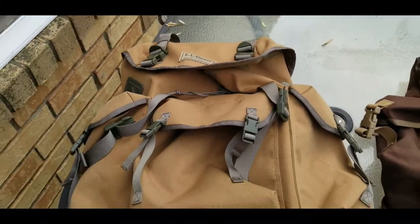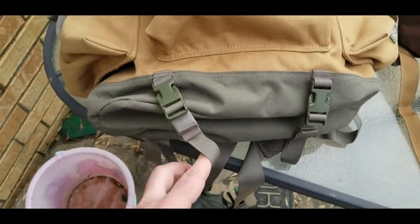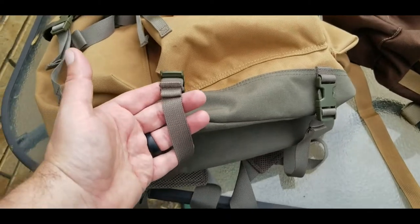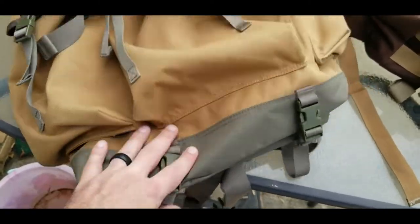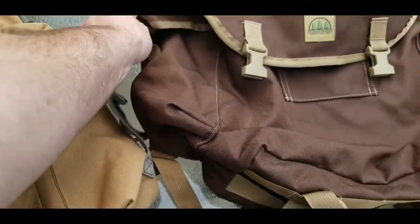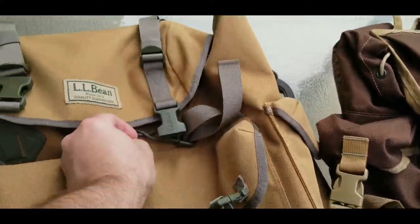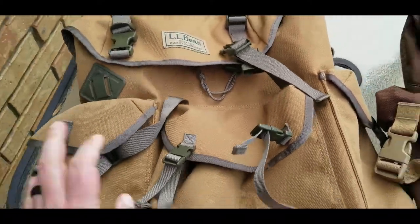On the LL Bean, the bottom straps are pretty much good for nothing — you might be able to shove a coat or a rolled-up tarp in there, but they are super short. LL Bean really needs to make those a lot longer. Also, the buckles on the LL Bean are super small. Malcolm over at Hidden Woodsman has them beat and destroyed on buckles. The only decent-sized buckles on the LL Bean are on the top closure; everything else is terrible.